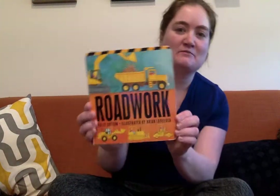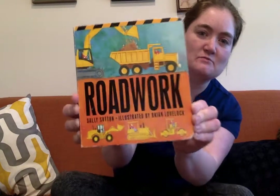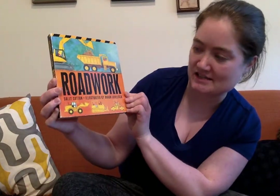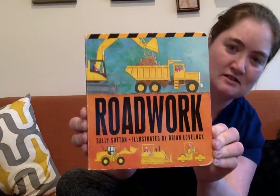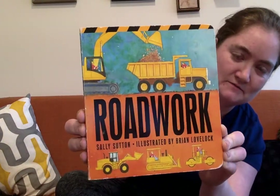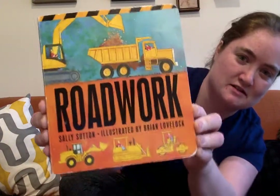Hi everybody! Glad to be here with you again today. I'm gonna read a book called Roadwork. Have you seen this one before? It's by Sally Sutton and illustrated by Brian Lovelock, and it shows us all the different steps it takes to make a road. I never knew that there were so many steps until I read this. Okay, you ready?